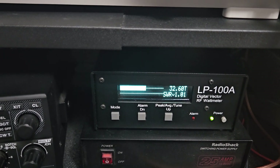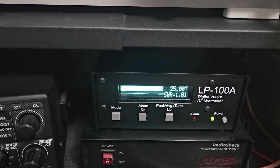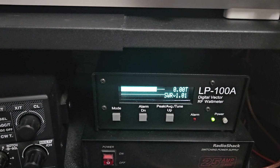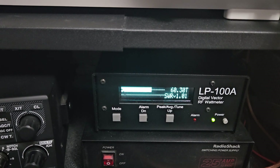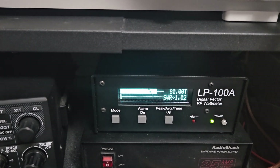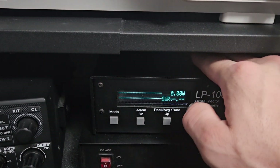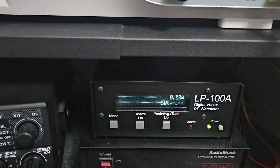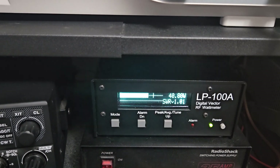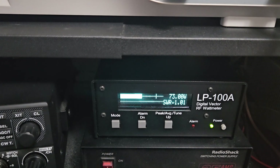I prefer the peak hold version versus the T setting. The T setting would be more like your bird meter where the needle is swinging around. For the most part we're well over 60-plus watts, which is about four times the carrier anyway. You can read it multiple ways — the T setting is more for tuning an amplifier because you want to see smaller changes. I prefer the peak hold setting because it's a little more straightforward.